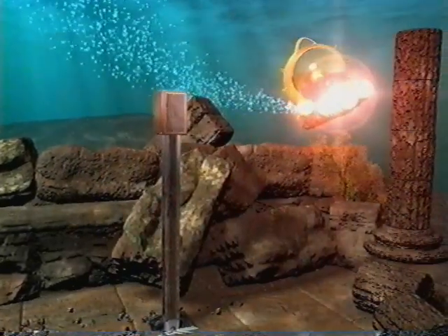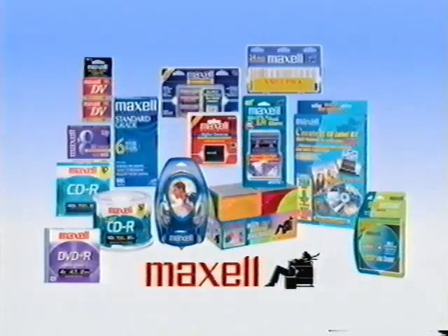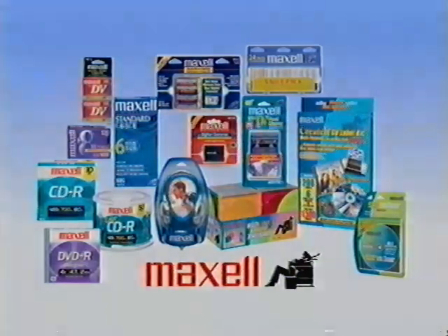Stereo audio test, right channel. As your cleaning process nears completion, we invite you to take a brief look at some additional Maxell products. Maxell offers a complete line of audio and video products, computer products, batteries and accessories. Maxell, a brand known for innovation, quality and value. Press stop now. Do not rewind the tape. Please eject the tape at this time.